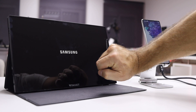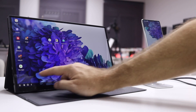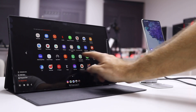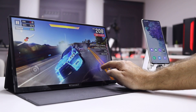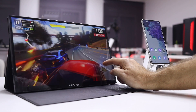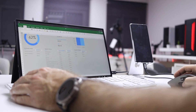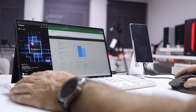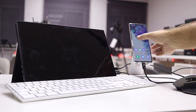With Samsung DeX the experience goes even a step further. I've shared my experience with DeX here on the channel and I love the way it works. It's an almost perfect setup — phone in my jacket, display in my bag, and when I need to work I just connect both. For higher productivity I add a keyboard and mouse, and that's it. I can do a lot of work with just the phone, portable display, keyboard, and mouse, replacing a full-fledged laptop.